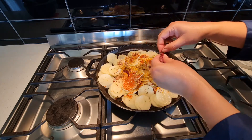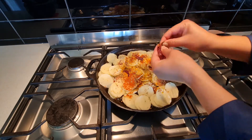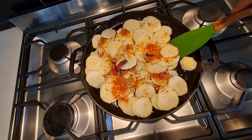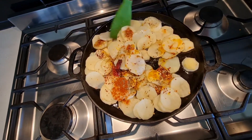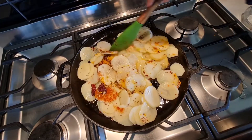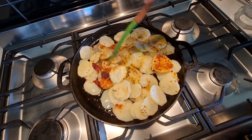These are dry Kashmiri chilies — they're not spicy at all, I just add them because they look too good in any dish. Now going to stir them and keep the lid on until I do my next step, roughly three to four minutes.